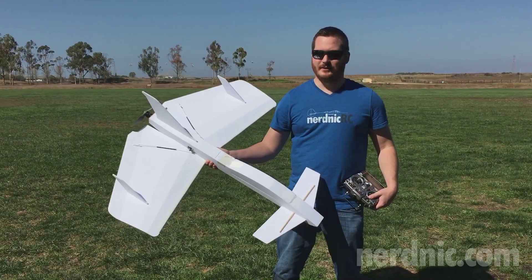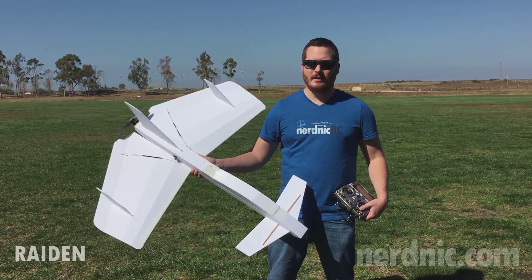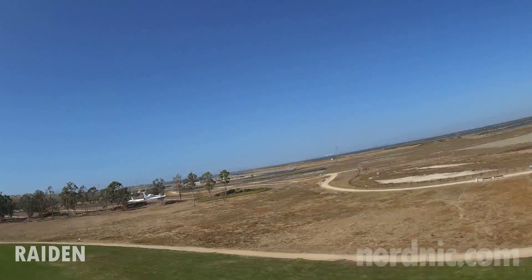Hey guys, it's Nerd Nick and this is the Raiden. This plane was designed by Kevin Matusik. He actually sent me this kit and asked me to review it.